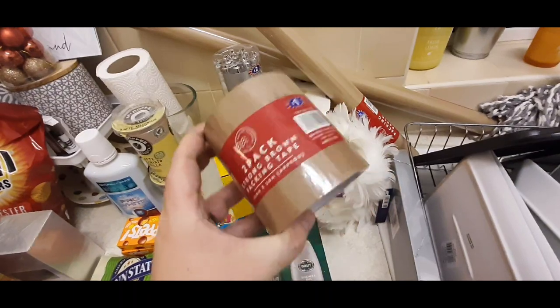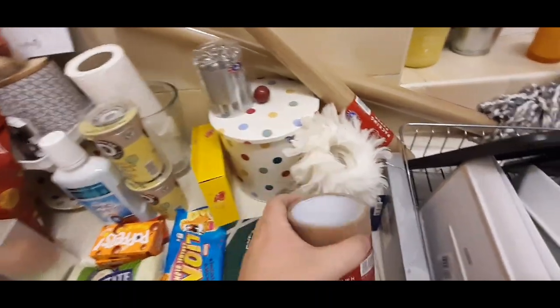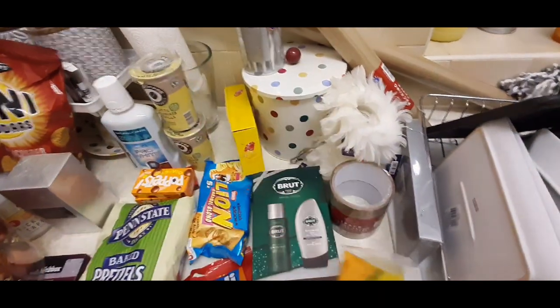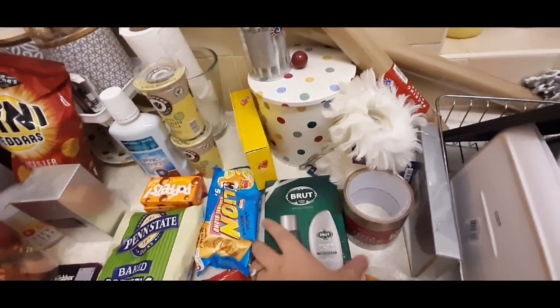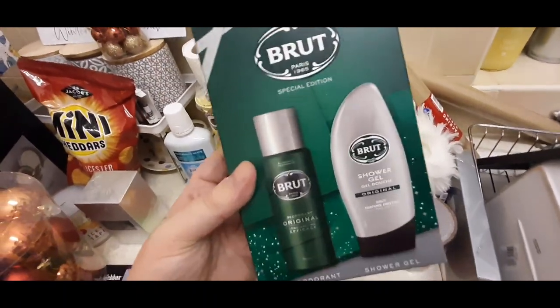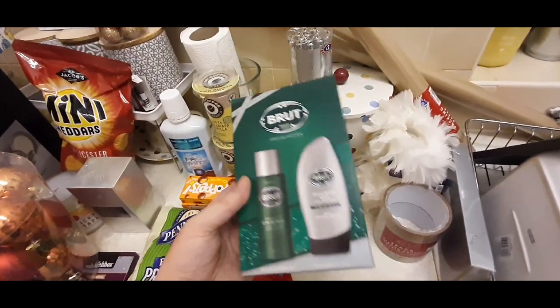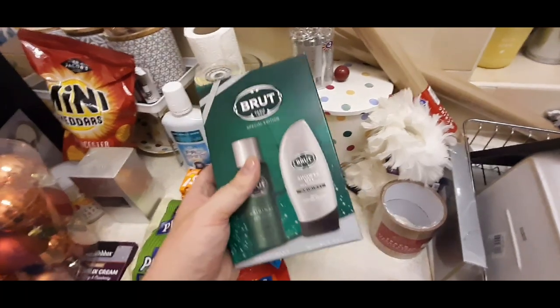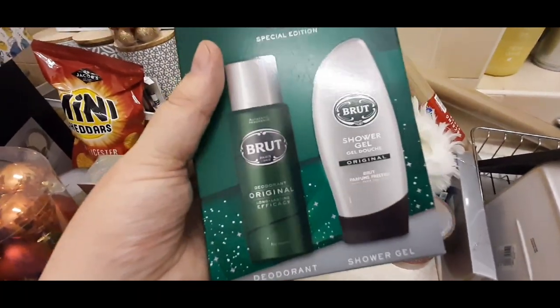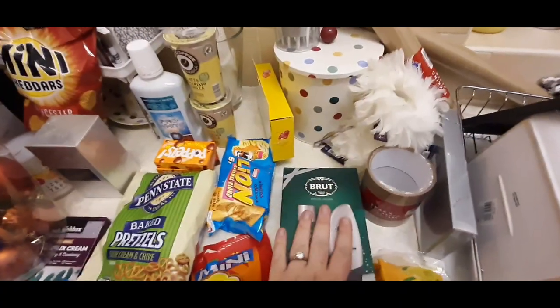Then I picked up some brown paper - I can never have enough. I always get it when I go. Two rolls for a pound. Then just my staple buy - packs of razors. Then I got my dad this. He likes Brew - I can't stand it personally, but he likes it. So I picked up that as a little present for him. I'll get him something else, but I saw that in there. You get a deodorant and the shower gel, so I got him that.